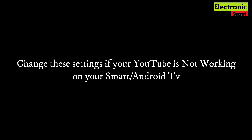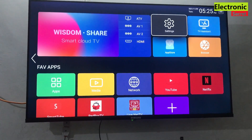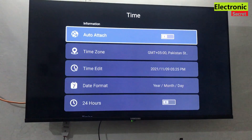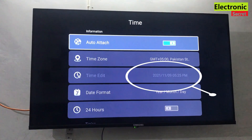Change only these settings and your YouTube will start working. First of all, open the settings of your TV, then go to time settings. Here you can see that the date is not updated.